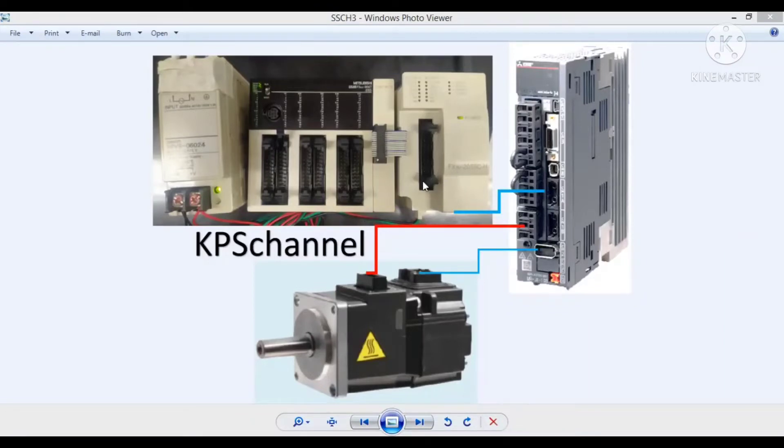Untuk rangkaian wiringnya terbilang simple karena hanya membutuhkan power RST dan UPW, kemudian kabel optik ke amplifier MRJ3. Ini kalau menggunakan satu aksis. Kalau dua aksis tinggal ditambah satu lagi ke aksis kedua atau aksis Y. Ini kita sebut aksis X, kemudian untuk output power ke motor servo dan encoder-nya di sini.